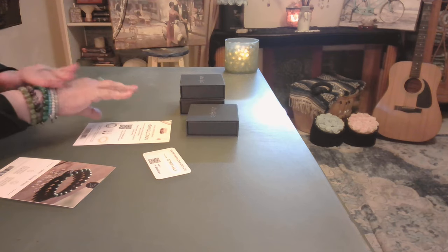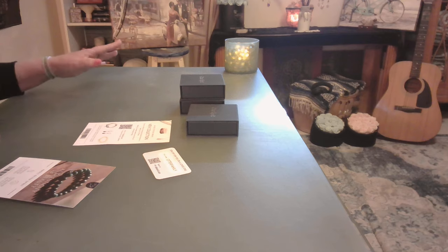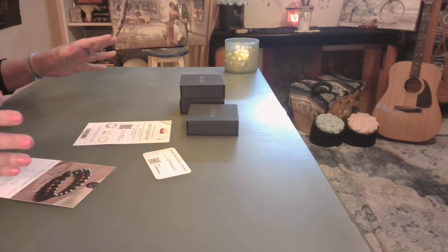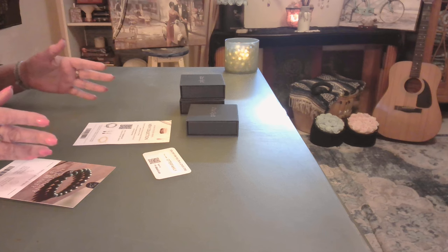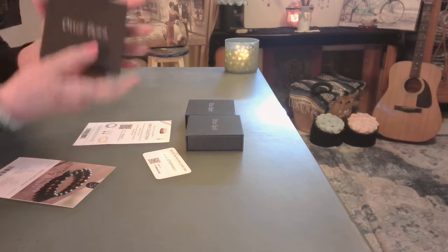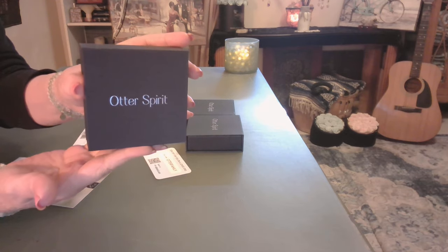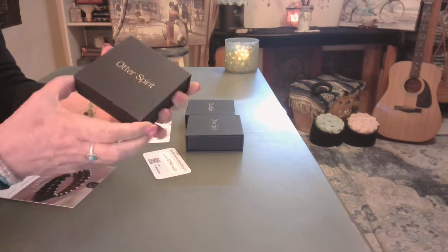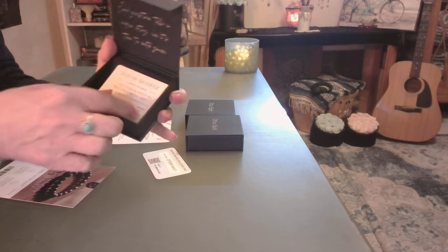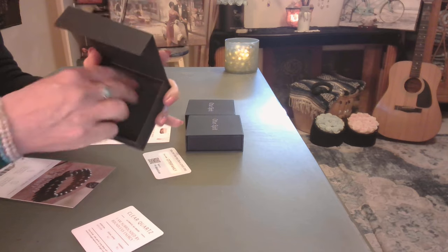Their stones are absolutely beautiful and 100% authentic — I love and trust this company, and I would not present them to you if I didn't. Otter Spirit: little magnetic clasp, open it up, it tells you what it is, and then the velvet pouch.